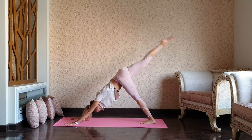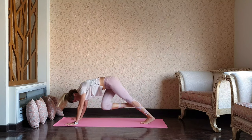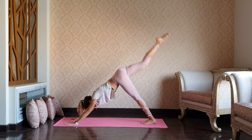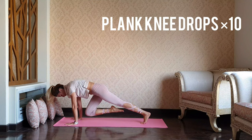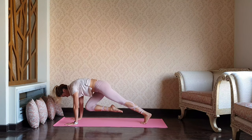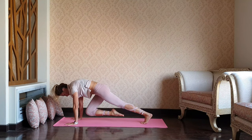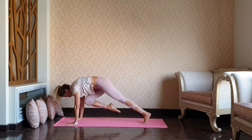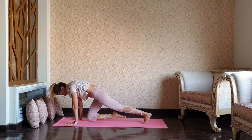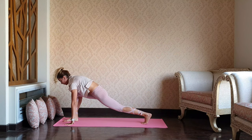Exhale to the left elbow cross, back up. Knee to the chest — 10 knee drops: 1, 2, 3, 4, 5, 6, 7, 8, 9, and 10. Bring it up. One-leg downward dog, and step it forward in between the hands, coming into the crescent lunge.